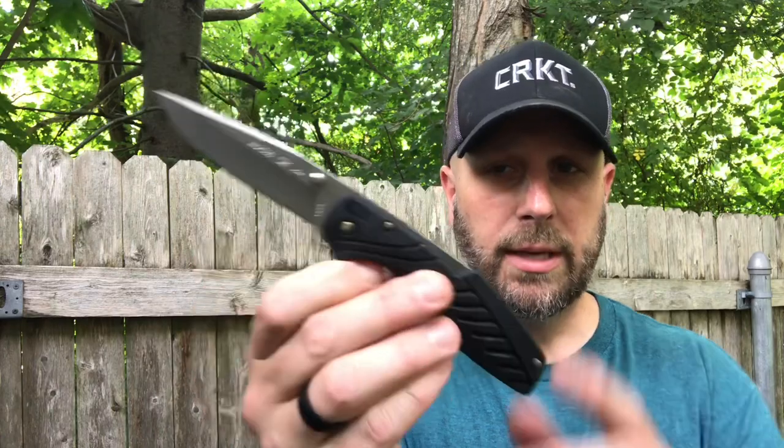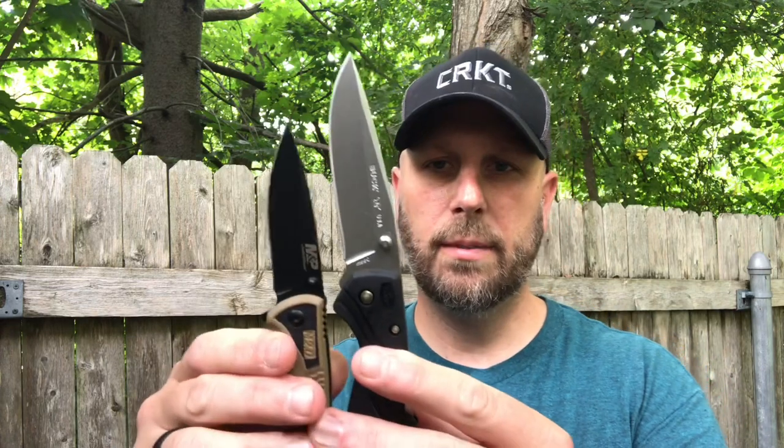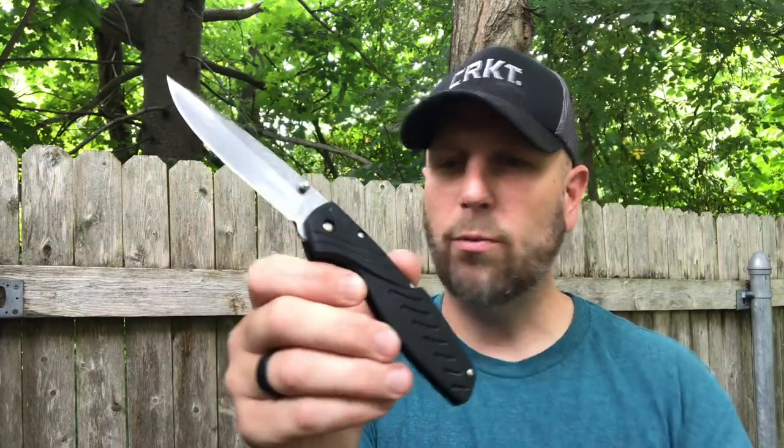Next up we have a knife from Buck — this is the Rival III, model 366. It's a good-looking knife with a back lock, tip-up right-hand carry only, and thumb studs for deployment. You really gotta flick it a little harder because of that back lock. It has a nice long blade compared to the Smith and Wesson, with a very durable plastic handle. It's a nice size knife — great for cutting food, camp prep, or carving. For me with large hands it feels comfortable. It's valued at 31 bucks.